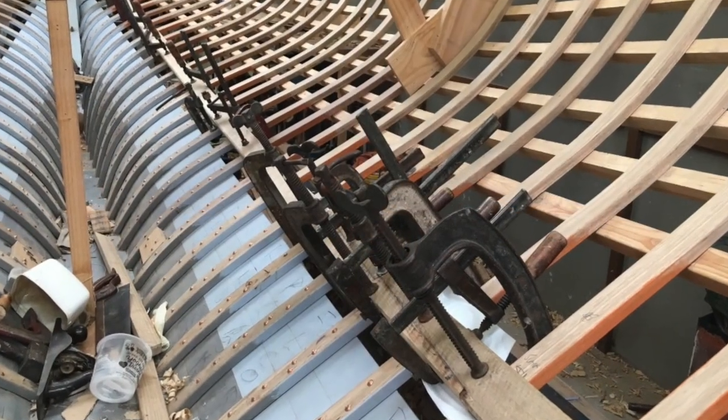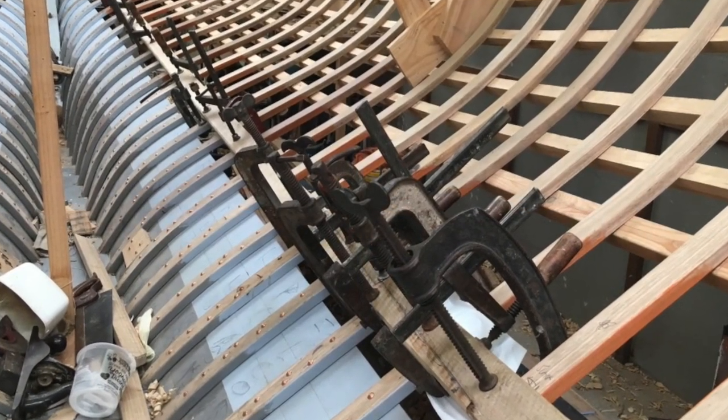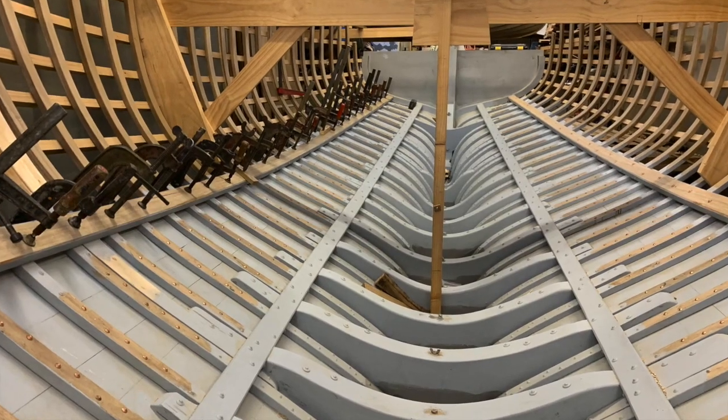They can be fitted before planking, after finishing planking, or as I did, fitted as I planked, so that I could easily get lots of clamps on the job.